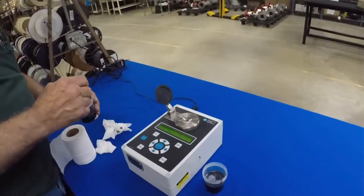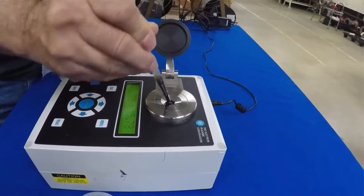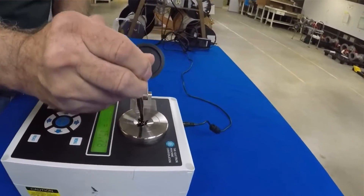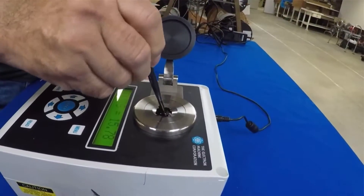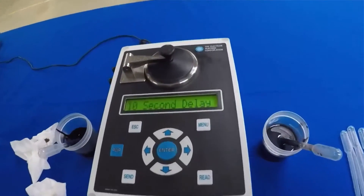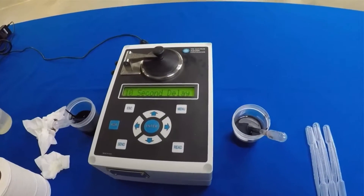Now we'll test the heavy liquor, basically following the same process. It doesn't take much — you just want enough to cover the lens. Give it a good little stir once you get it on there. This can be done with hot liquor. Hit the read again and you wait your 10 seconds.